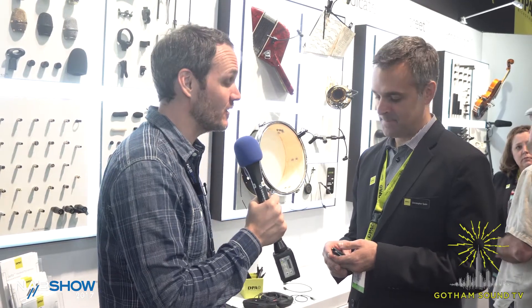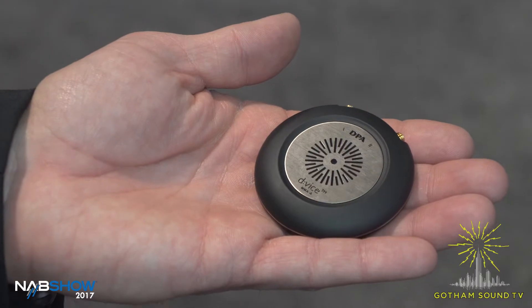Hi, Nick Houston here for Gotham Sound and Communications. I'm with Chris Sparr from DPA Microphones. We've got something new and exciting — it's the D:Vice. Chris, tell us about it.